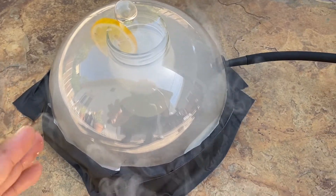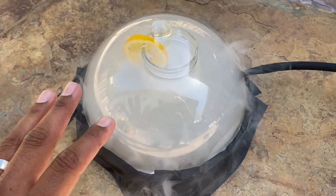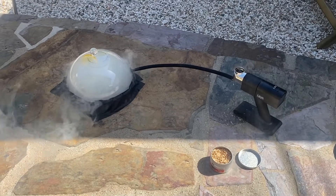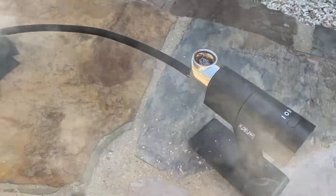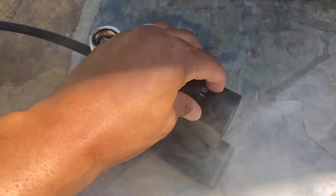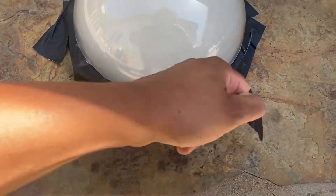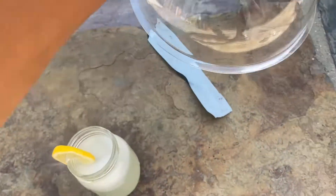Here we go — you can see the smoke is encapsulating the Paloma for the most part. There are still a few little spots, but nothing like before. You can't even see the Paloma now. This thing is cranking — this is crazy. This is going to be a super smoky Paloma. I'm going to pull out the gaff tape — look at how smoky it is. I love gaff tape.